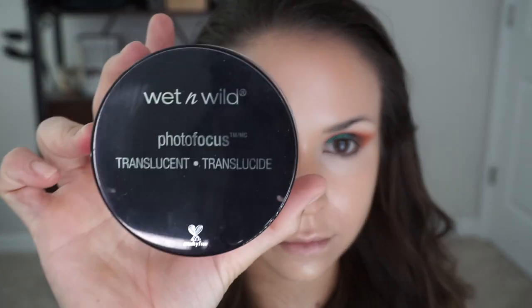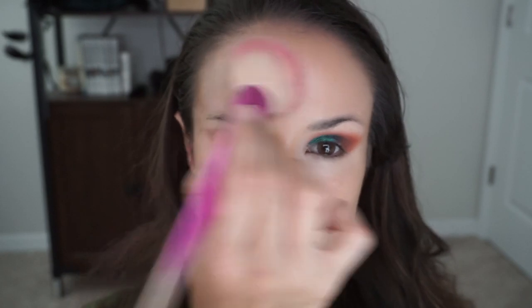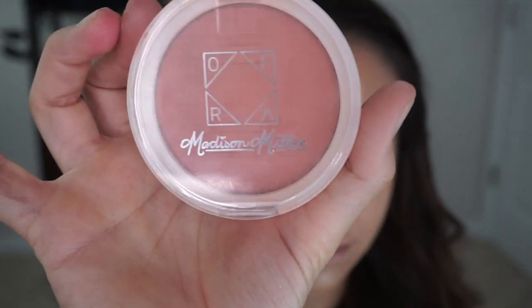I usually contour the very upper cheekbone and on my little nose. Now I'm going in with Wet n' Wild's Translucent Setting Powder. This stuff is pretty good, especially for only six bucks. The other one that I use is Huda Beauty's setting powder.